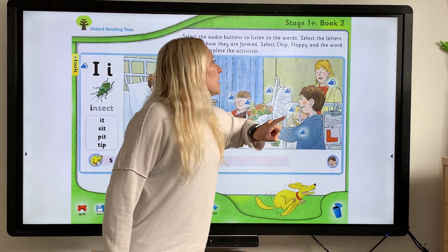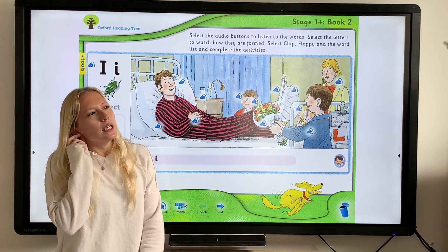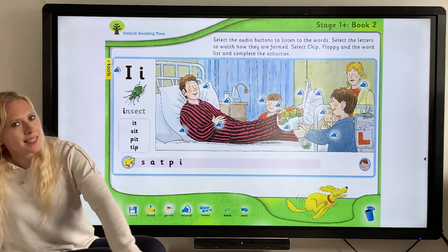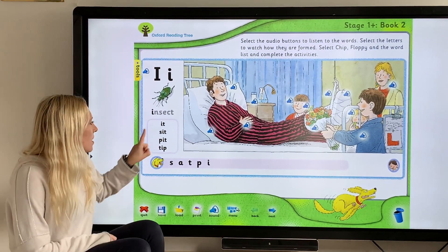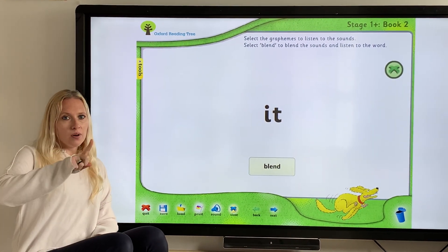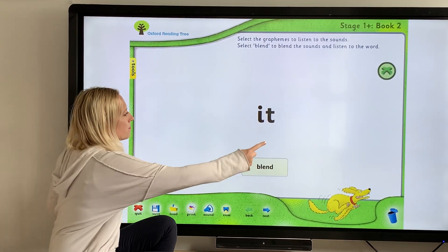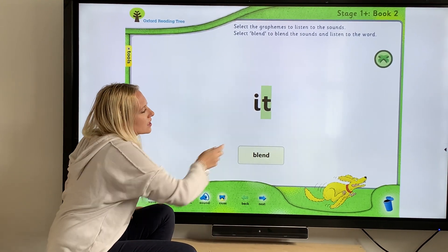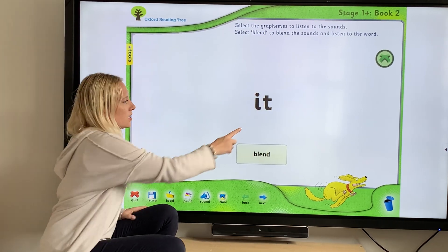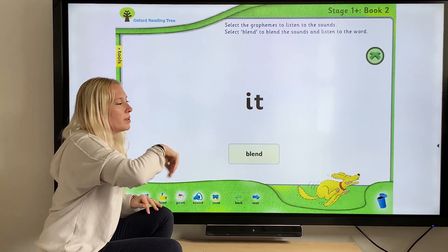One more — "earrings". Mummy's wearing earrings. Where's the "i" in earrings? It's within the word again. That happened a lot with "i", didn't it? What we're going to look at now is some blending. I'm going to point to the letters and I want you to say the sounds at home, then we're going to blend them together.